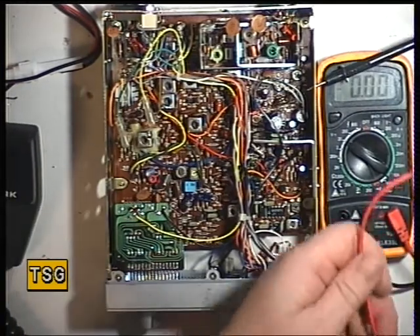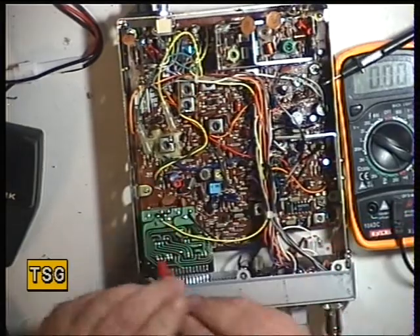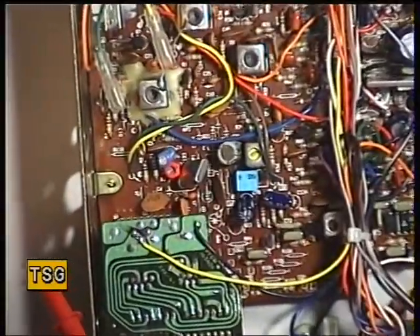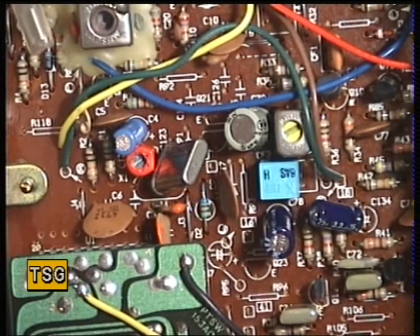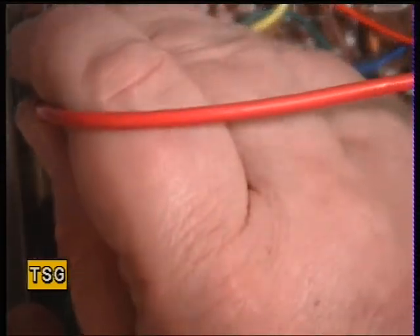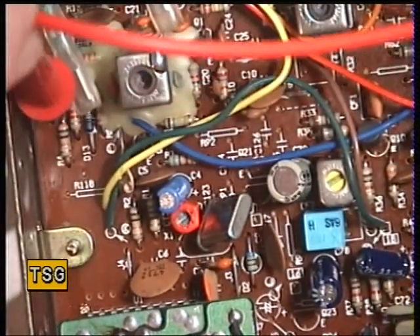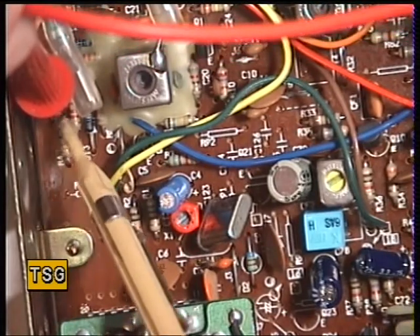First of all, we'll do the VCO. Test point 1 is the far side of resistor 4, as it always is on the Cybernet 134 chassis. The thing you can say about the York 861 is it's a reliable set. It's the same as the Harrier CB, it's the same as the Rotel 220 — they're just such a reliable set. So that's the test point: the far side of resistor 4, resistor 4 being the end resistor there.